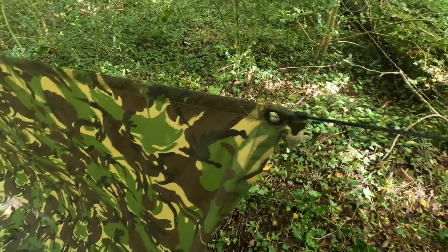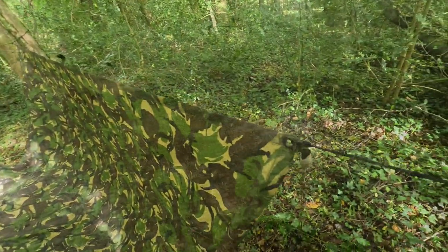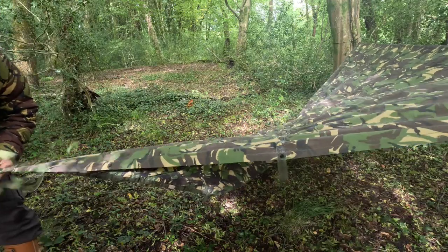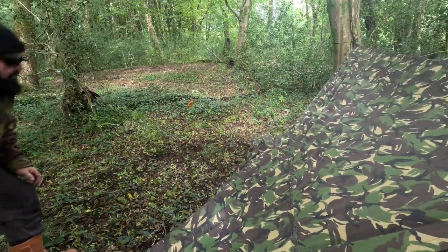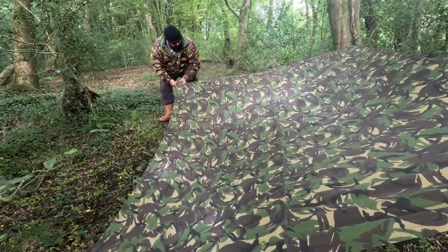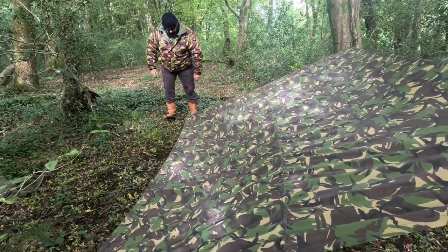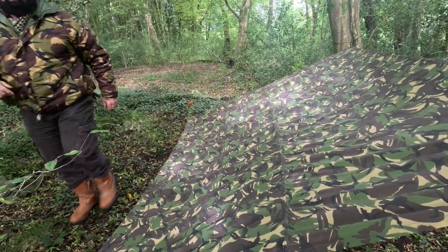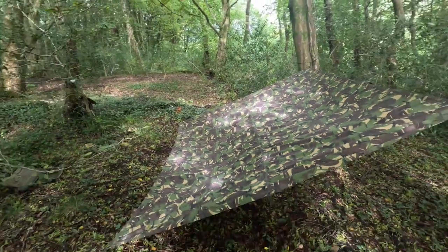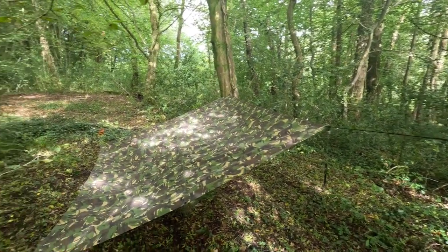It's connected there on one side and on the opposite side, and then it's just a question of pegging out the basher. And here's my shelter up — it probably took about two and a half minutes.